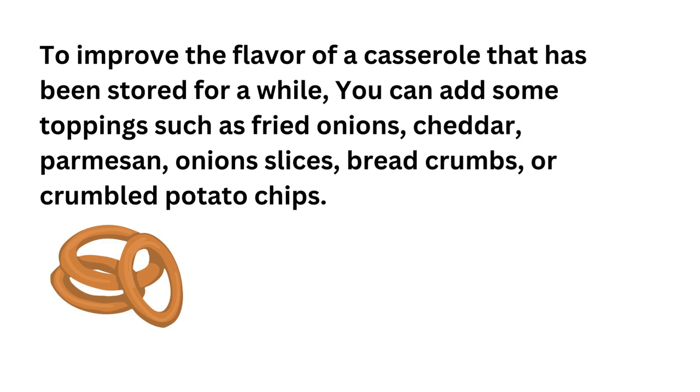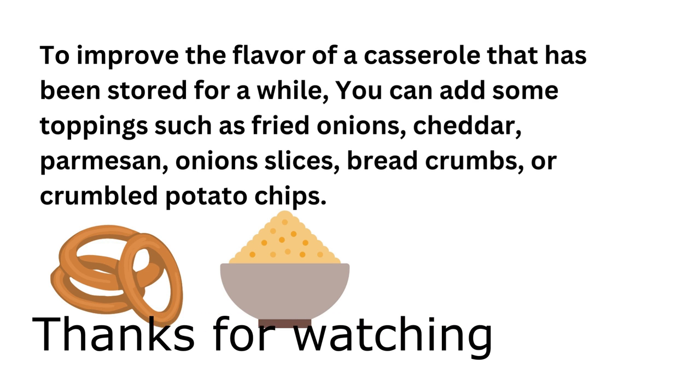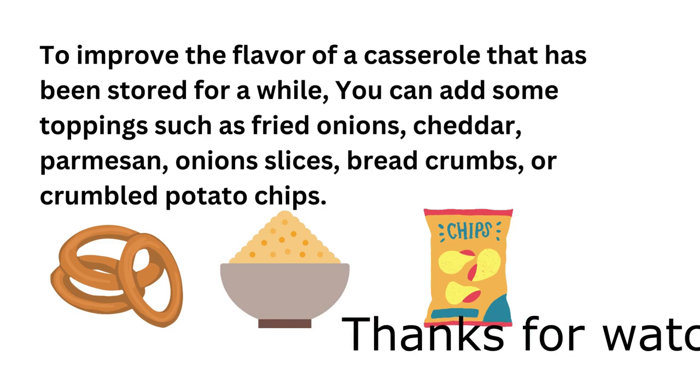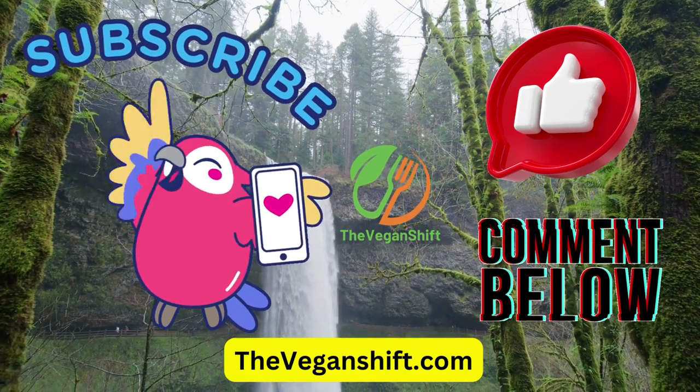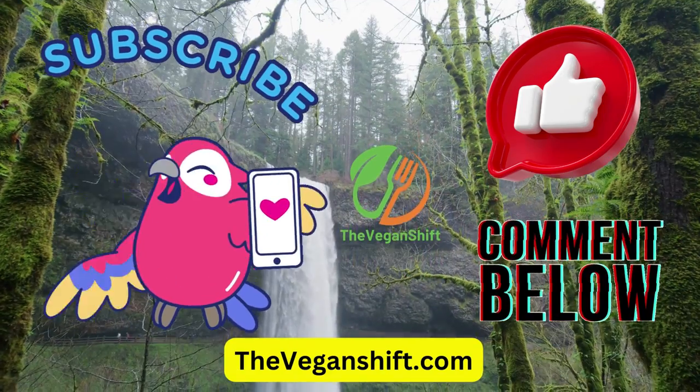To improve the flavor of a casserole that has been stored for a while, you can add some toppings such as fried onions, cheddar, parmesan, onion slices, bread crumbs, or crumbled potato chips. I'll see you next time.